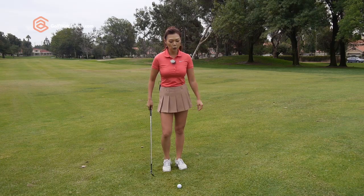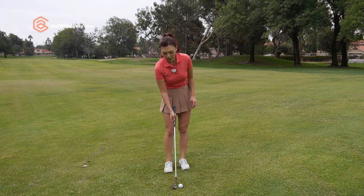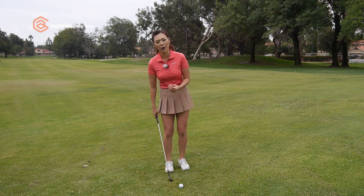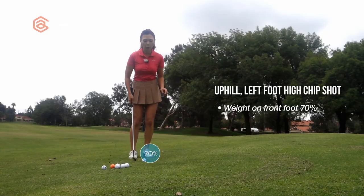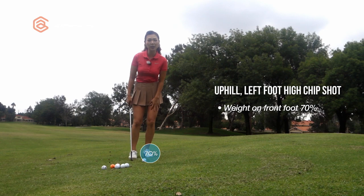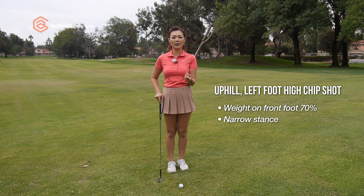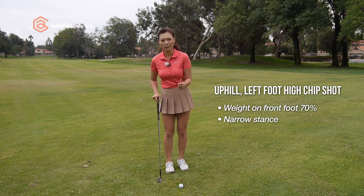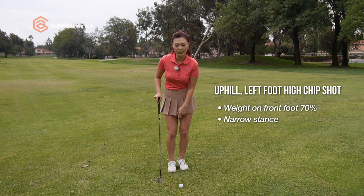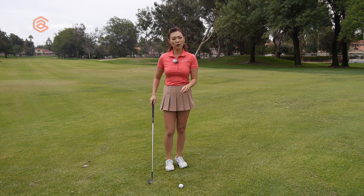So a couple of things in the setup. You're going to do everything the same as if you're on a flat surface except for a few things. Because we don't want to lose our balance into the right, we're going to put about 70% pressure in the left foot and maintain that in the backswing. We're going to have a narrower stance because the reason behind a narrow stance is to prevent weight shift from happening.